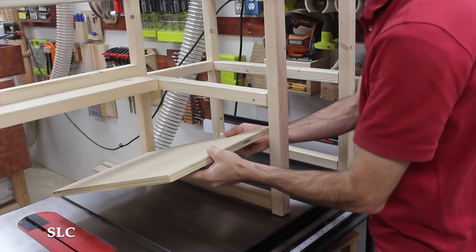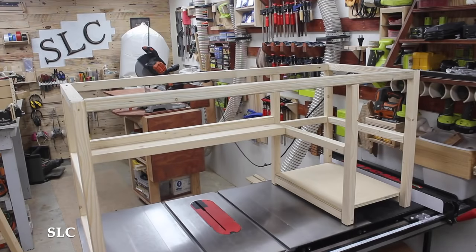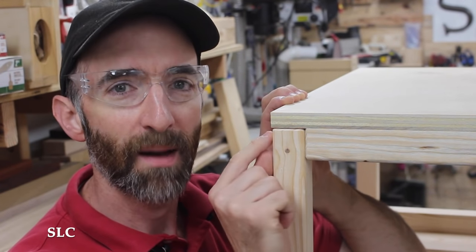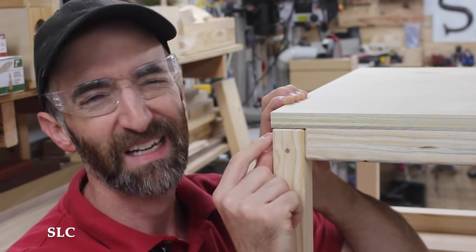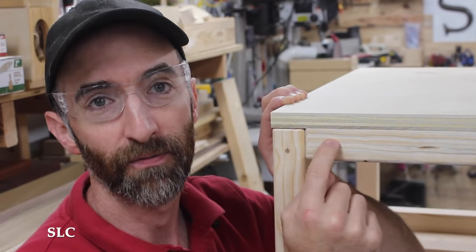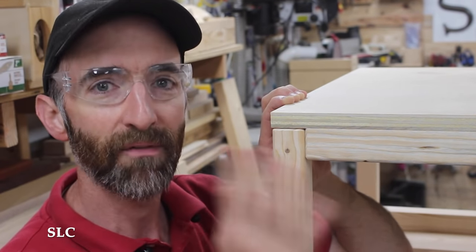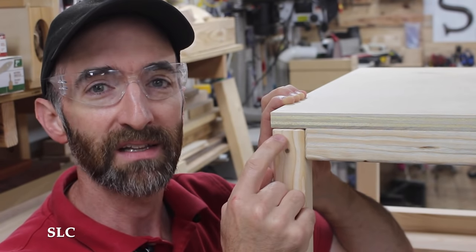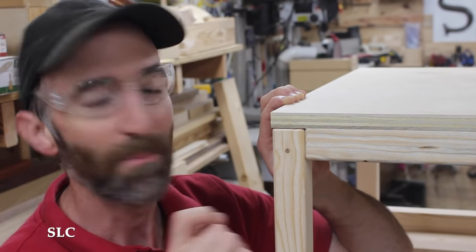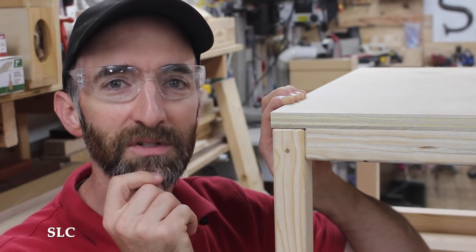I then decided to give the lower shelf and the desktop a quick test fit once again, just so I could feel confident about how everything looked. I did find one small mistake — on the corners, I had accidentally routed the top part of the legs when I was hoping to keep it flush with the rest of the frame. But after debating it for a little bit, I think I'm going to leave everything as is. To me, it almost looks like the legs are floating just a little bit in the corners, giving a distinctive look to it. I'd love to know what you think — please put your comments down below.